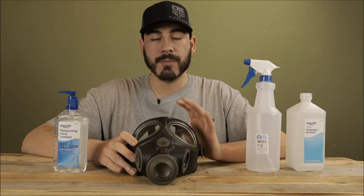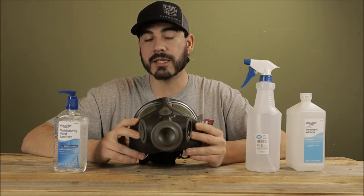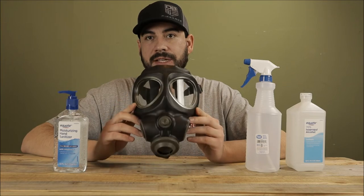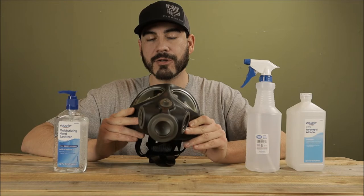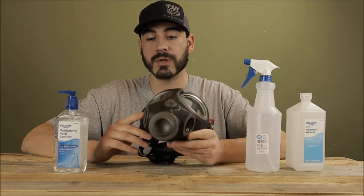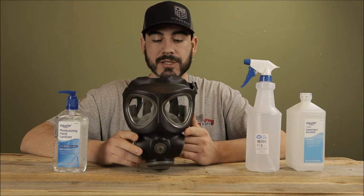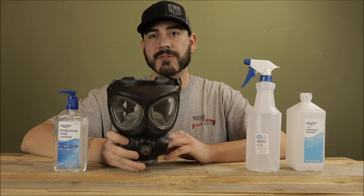One misconception with masks is that you have to get one in-date or at a certain date of manufacture for it to actually work, or that it's expired and not worth anything. That's not really true in my opinion and in the opinion of many others, because as long as the mask is not compromised, can keep a good seal, and the material is in good shape, that mask should work just fine — as long as you have the correct filters and a good filter system on it.